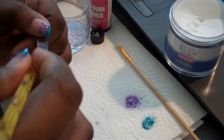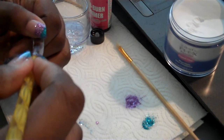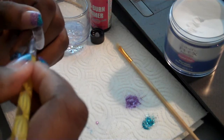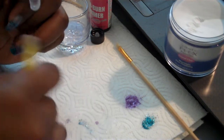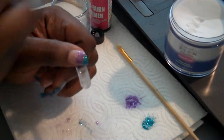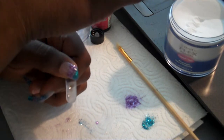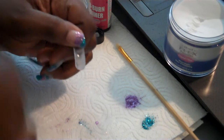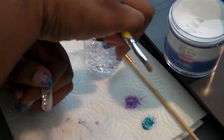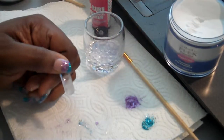You want to make sure you push the acrylic all the way to the sides. You don't want it settling in the middle because you want a good c-curve so the nail won't break easily. I work at a hardware store and it's not easy to keep your nails intact. Next I'm going to dip my brush into the monomer, then the acrylic, and then into the glitter and place it on the form.